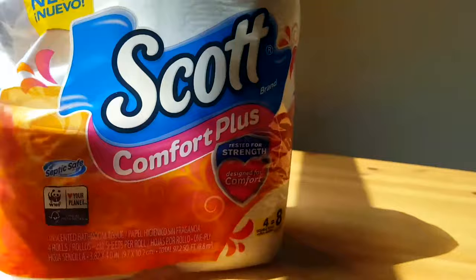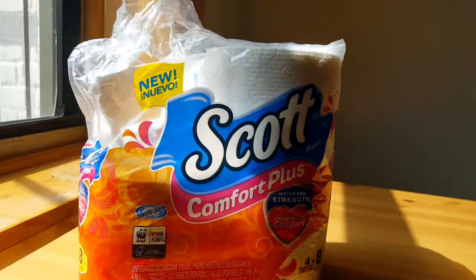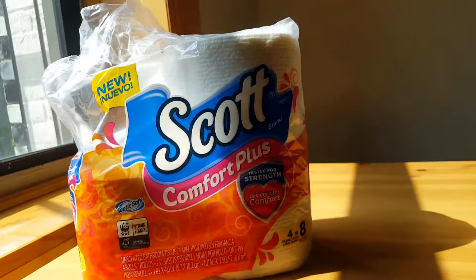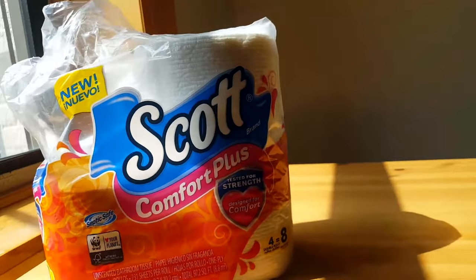I bought this when I needed some more toilet paper. Before this I was using really thin toilet paper and I thought I was doing justice for the environment, but it was just really difficult to use. It kept breaking in my hands, it wasn't absorbent, and when you have guests over using that toilet paper it's kind of like, I'm sorry you have to use that.